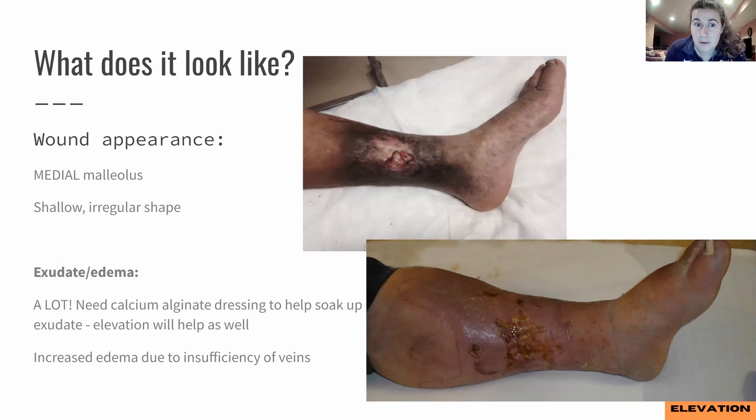For the exudate amount with a chronic venous insufficiency ulcer, there's going to be a ton of exudate — it's like leaking out. One of my classmates referred to it as 'leaky legs.' A common wound dressing for heavy exudate, such as a CVI ulcer, would be a calcium alginate dressing — to soak up all the exudate because that's used when you have heavy exudate. Elevation will also help to work on the edema itself, and elevating the leg should alleviate the pain and help with the edema.